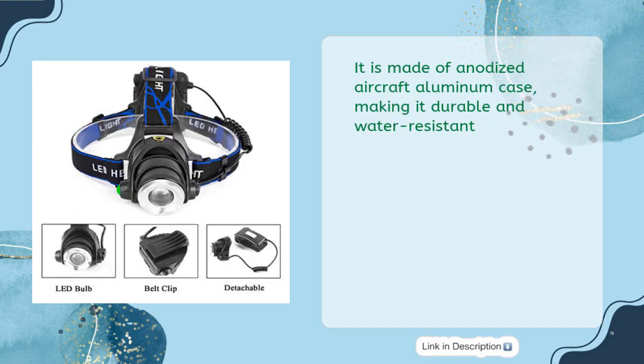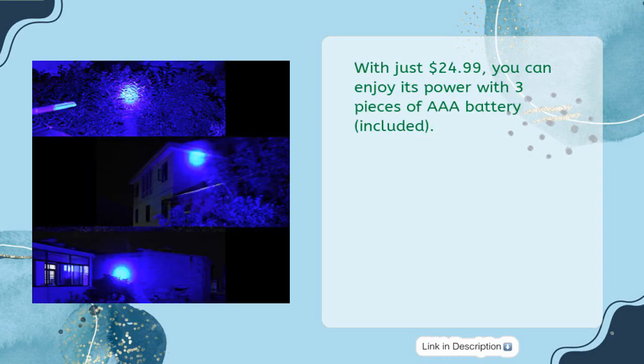It is made of an anodized aircraft aluminum case, making it durable and water-resistant. With just $24.99, you can enjoy its power with three AAA batteries, included.